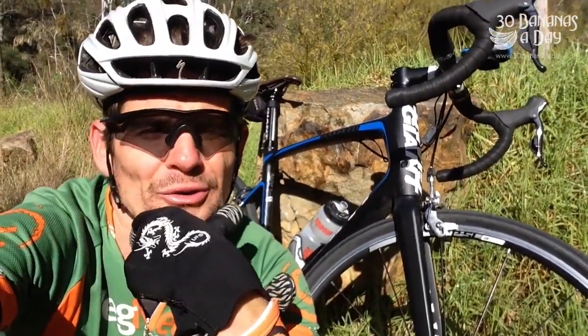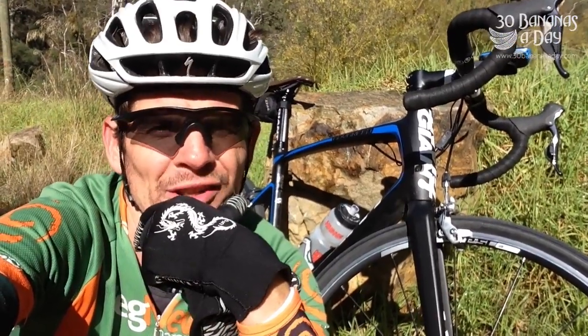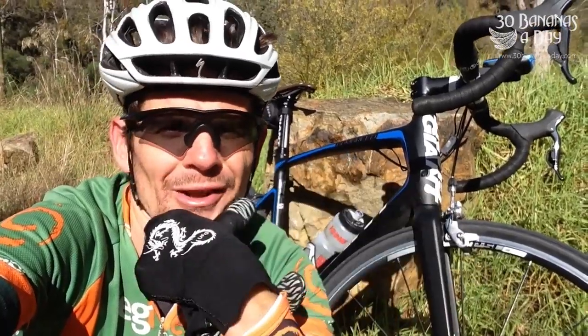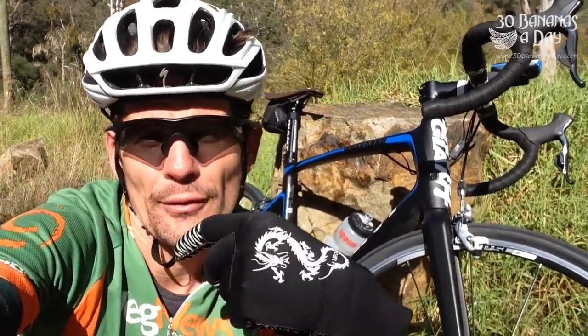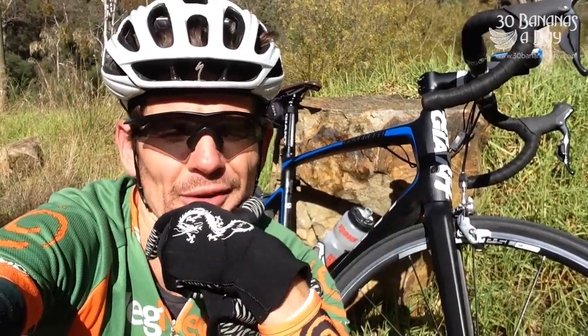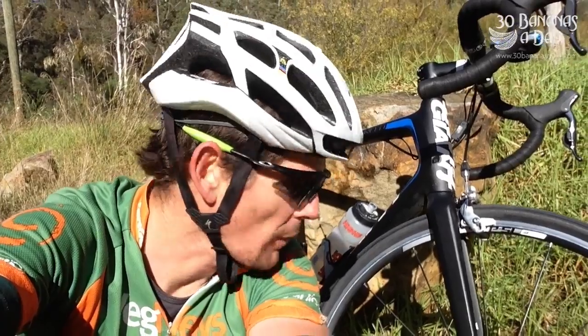It climbs very well — as good as the TCR. The TCR is basically the best climbing bike on the planet; the late-model TCR Advanced SL is an incredible bike and the benchmark. The Defy climbs just as well. It's got a bit more relaxed geometry — it's a bike you feel like you can ride 24 hours, no worries. A bit higher head tube, but it rides very comfortably.